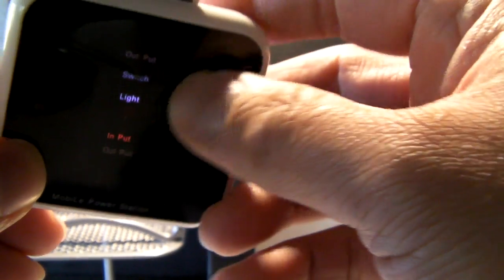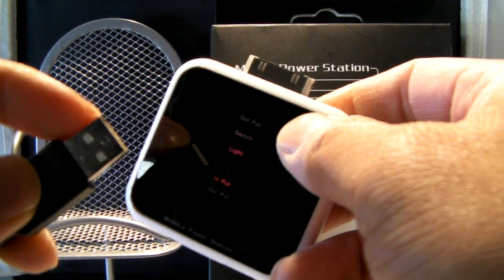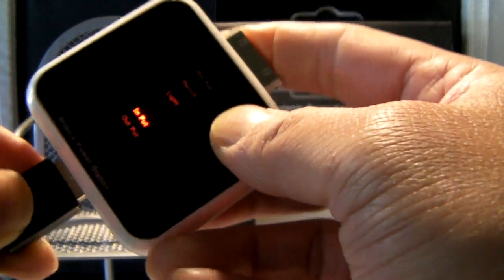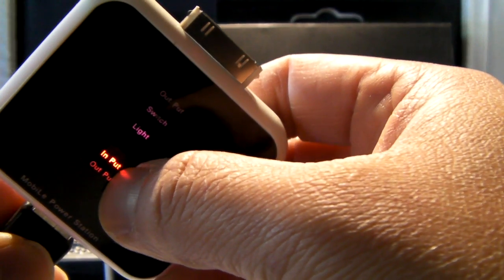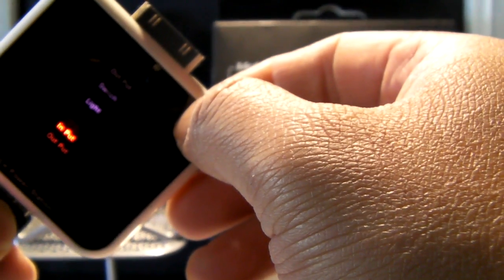I'll leave it on input for now. This cable is actually already plugged into a powered USB hub, and when I plug it in you can see it glows a little bit brighter on 'input' — so right now it's charging this device via power from the USB hub itself.